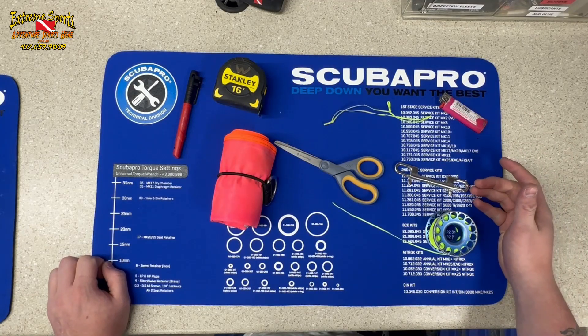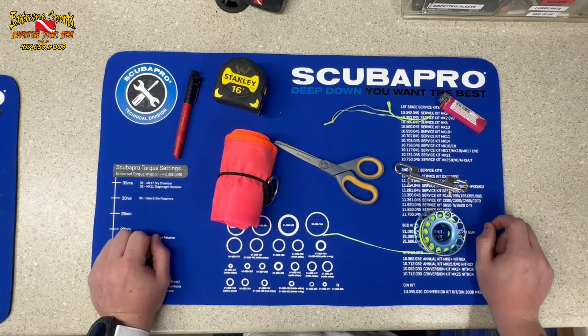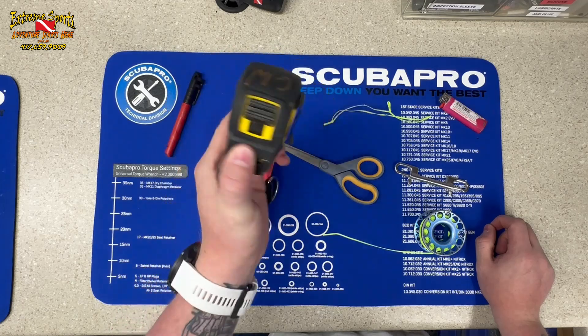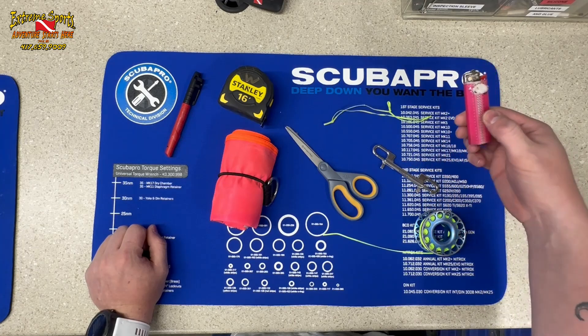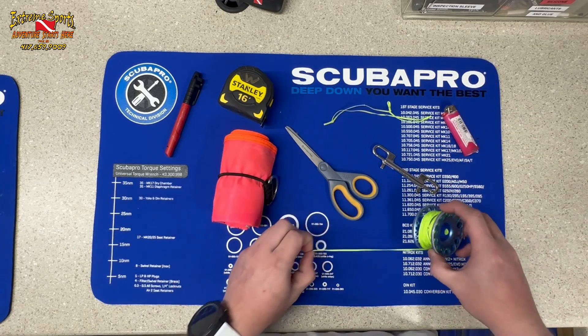Hey, what's going on guys, it's Drake with Extreme Sports. Today we're going to be setting up our spools to use with our DSMBs. What we're going to need is a Sharpie, a tape measure with at least 15 feet on it, a pair of scissors, a bolt snap, a lighter, the spool itself, and the DSMB.